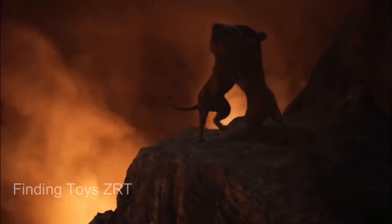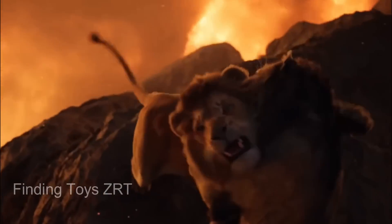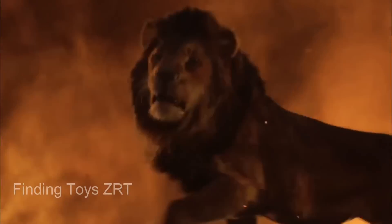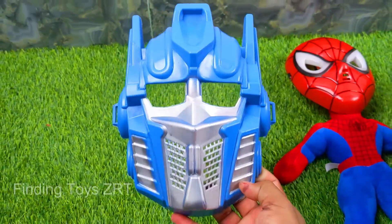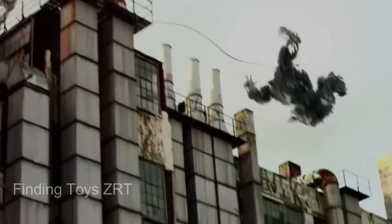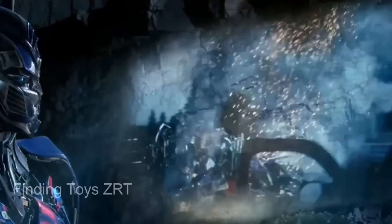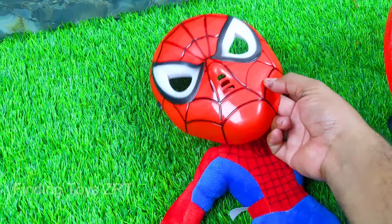Lion Mask. Transformer Prime Mask. Spiderman Mask.